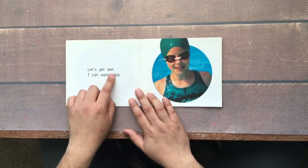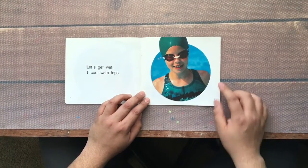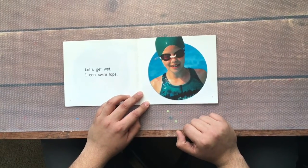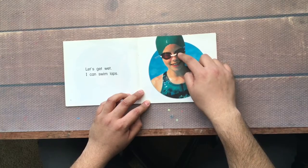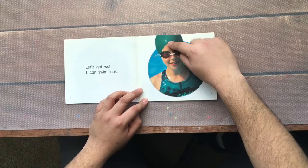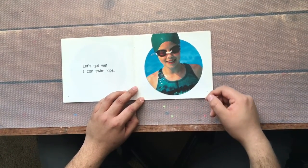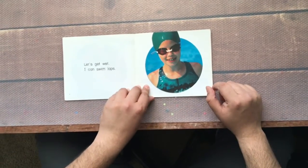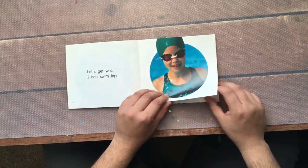Let's get wet. I can swim laps. There's a girl. She has her goggles — do you know what the goggles are for? The goggles are so that she can see underwater. And this head cap, it keeps her hair from getting wet and it helps her to swim faster and more smoothly. Swimming laps is fun and it is also very good exercise. I like to swim laps.